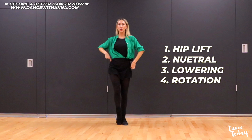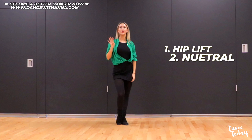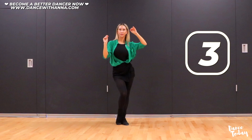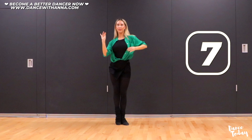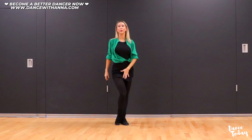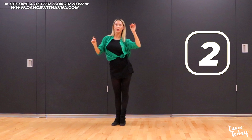One more time — all four points together: hip lift, neutral, lower the hip, then rotation. We're going to do this exercise for 10 counts on each leg. One, two, three, four, five, six, seven, eight, nine, ten. Now switch the leg and we're going to bring it away with our left hip — and one, two, three, four, five, six, seven, eight, nine, and ten.